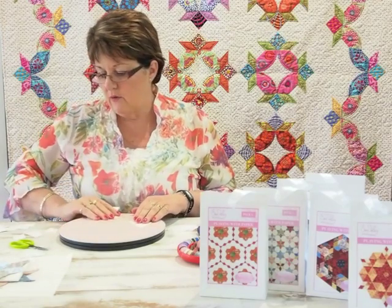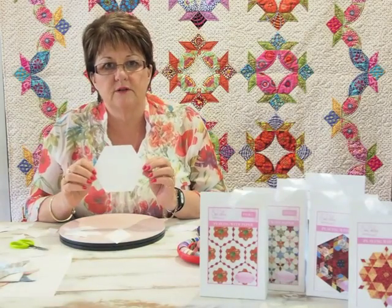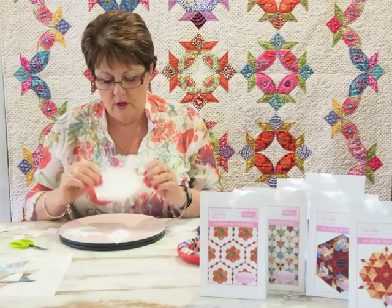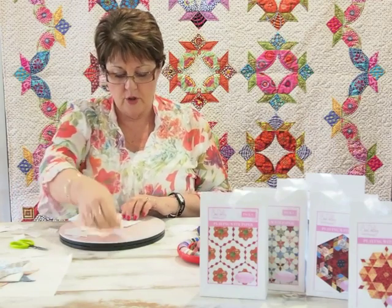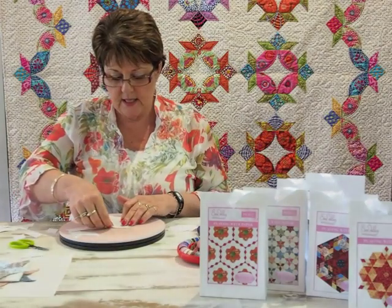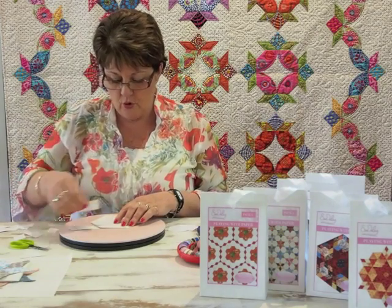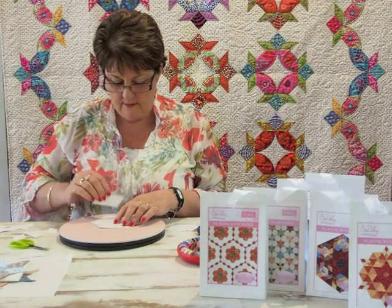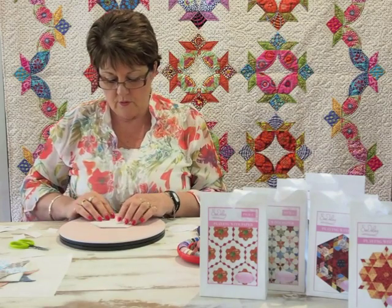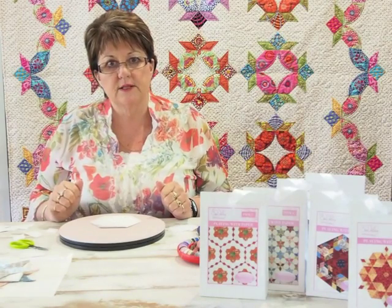An easy way to work out whether shapes are going to go together is to get the finished size of the hexagon you're looking for, pop it down in front of you, and lay your shapes on top just to see if they're going to fit. That way you'll know exactly whether it's going to work for you — lay your shapes out directly on top of your hexagon. That's an easy way.